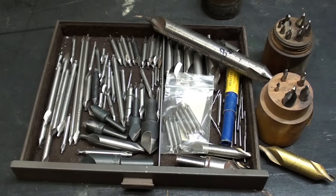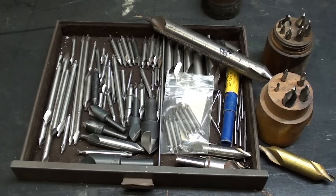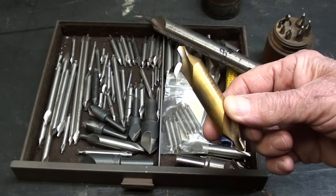I have way more combination center drills than any man has a right to own, and I think I'll sell off some of them, but here's a partial selection of what I have. There are many others sitting around on different machines, different lathes, different drill presses. But why do we use a center drill, and what is the purpose? Well, there are actually several purposes.